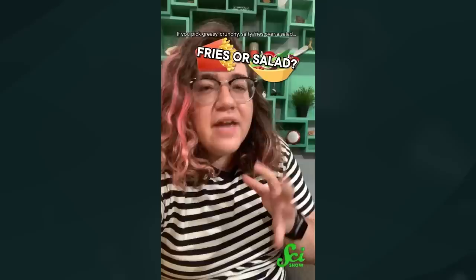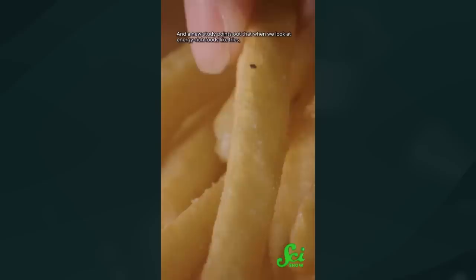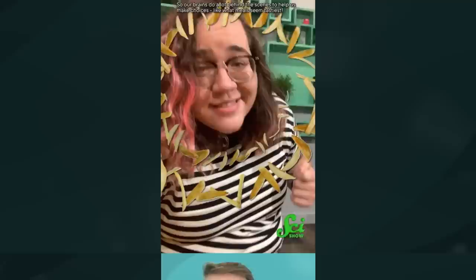If you pick greasy, crunchy, salty fries over a salad, you chose what your brain evolved to choose. The human brain is pretty big compared to our ancestors, so powering it takes a lot of energy. We've evolved to prefer energy-rich, calorie-dense foods like fries over foods like lettuce. A new study points out that when we look at energy-rich foods like fries, our brains anticipate they'll be super tasty — and estimate how tasty faster than other information about the food. Because taste is more of a concrete factor, while things like healthfulness involve considering multiple aspects that take longer for the brain to process.